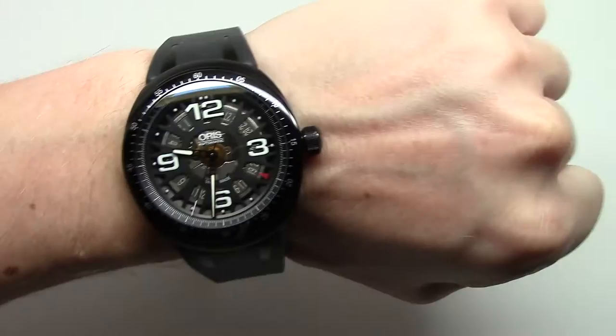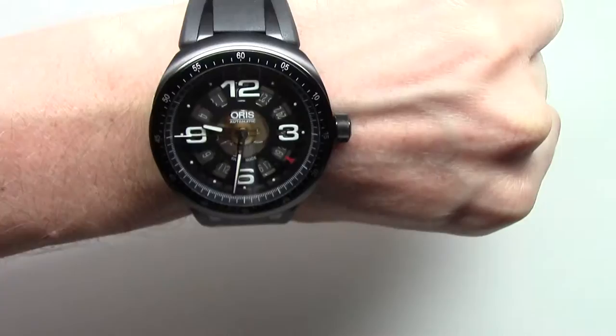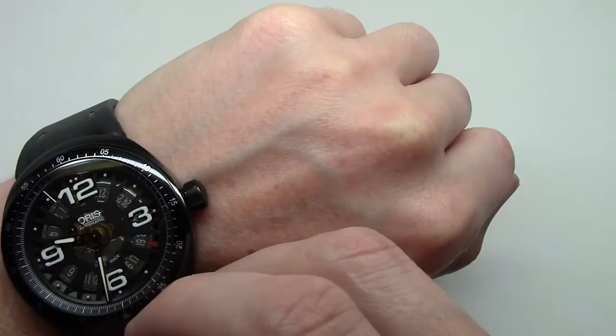Yeah, if you like sport and racing, I guess this watch is for you.